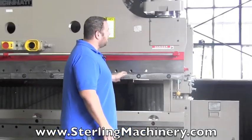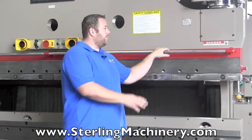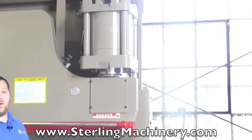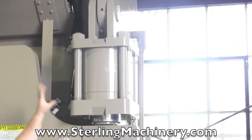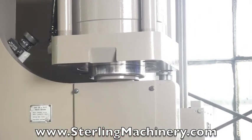We've also gone through this entire machine. As you can see, it's not only cleaned and painted and cycled — we've gone through the entire machine. The cylinders on here have been totally re-chromed, re-ground, with complete new seal kits on both cylinders. The machine should run really nice for a very, very long time.